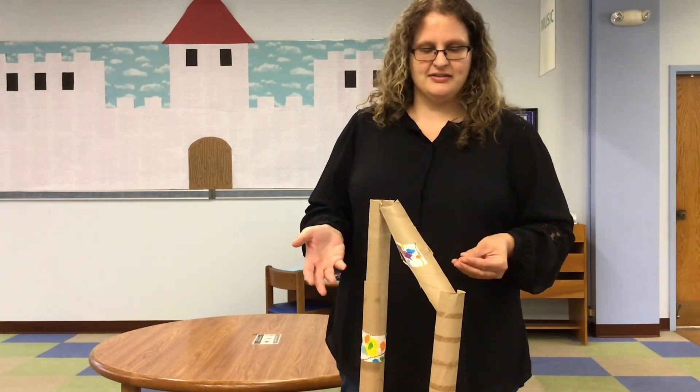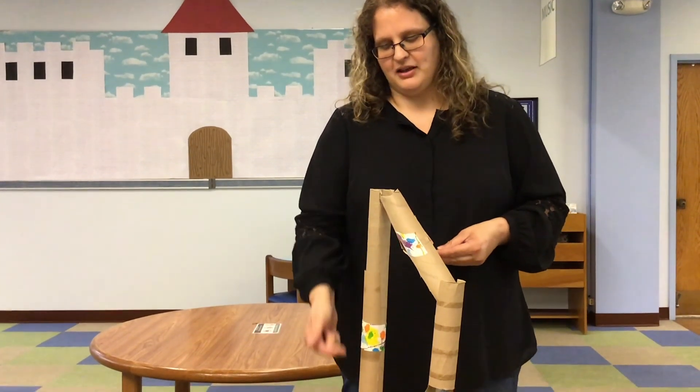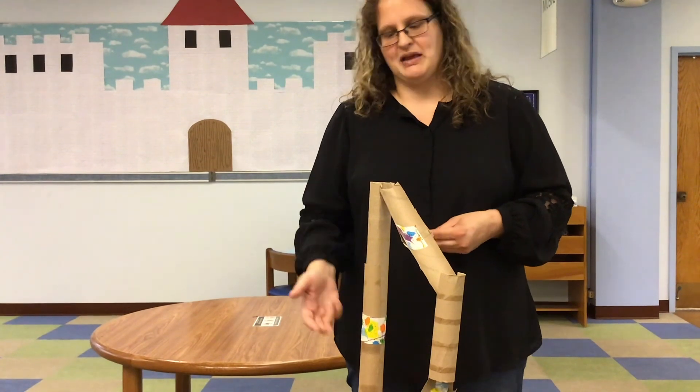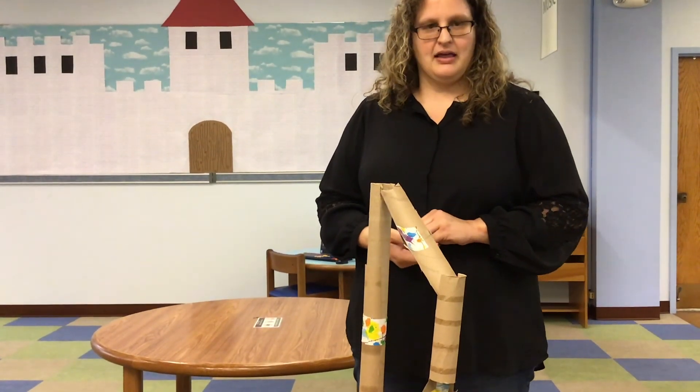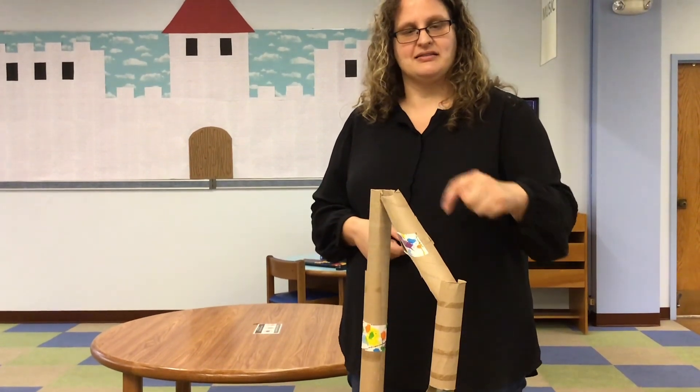I designed this simple marble run. I duct taped two rolls together, which made it longer, but it was a little bit wobbly. And then I also cut a tube in half to make a slide.